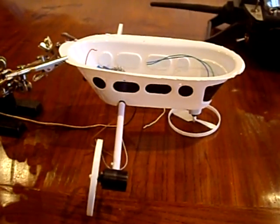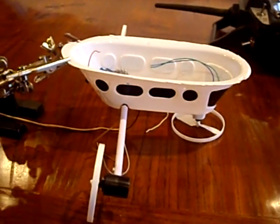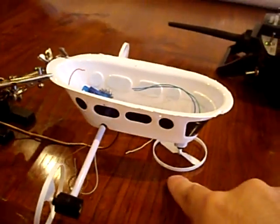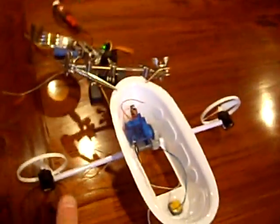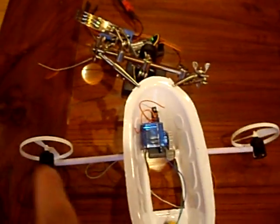This is a toy radio control blimp gondola, and I've taken the radio control parts out, but these are the standard parts. Right here, this is the vertical thruster — it goes up and down — and these things right here are differential thrusters to steer it right or left.